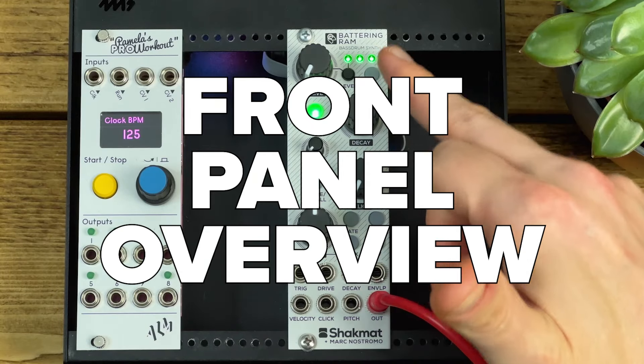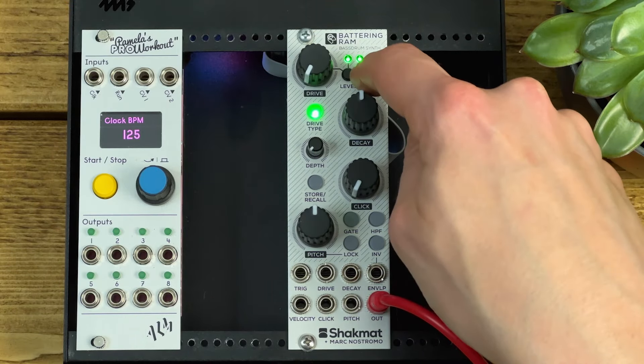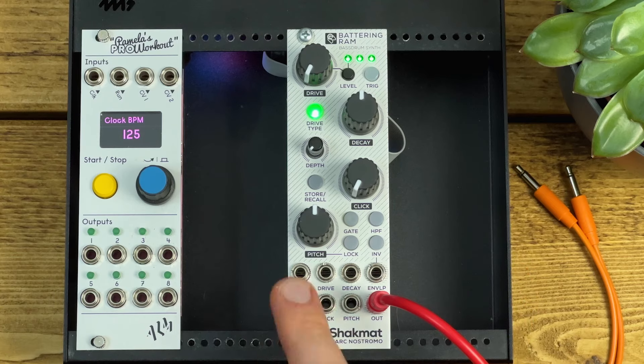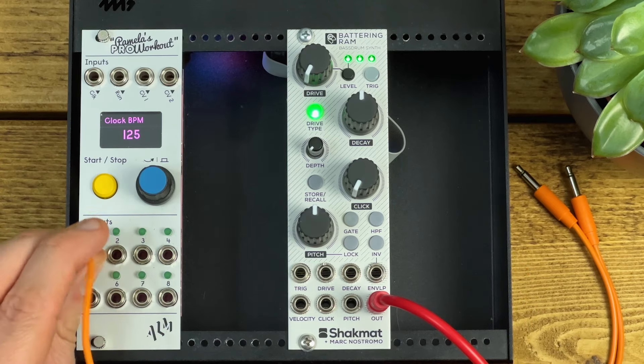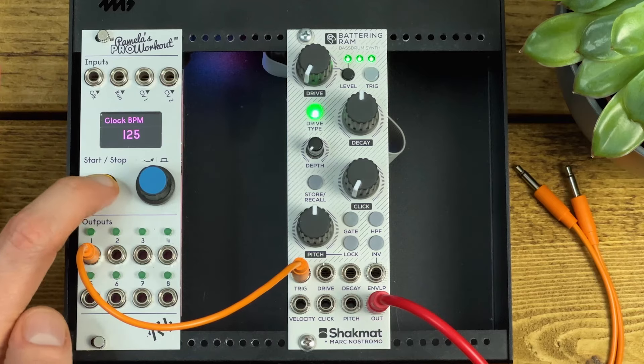The front panel controls of Battering Ram are pretty straightforward. We've got a manual trigger button at the top right, which lets us trigger the kick, but let's feed a pattern into the trigger input so I can demonstrate the other controls more easily — just a little kick pattern from PAMS.